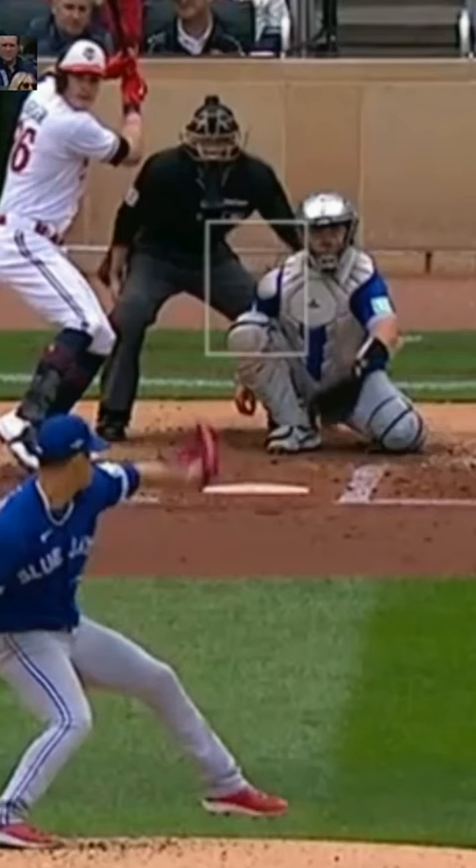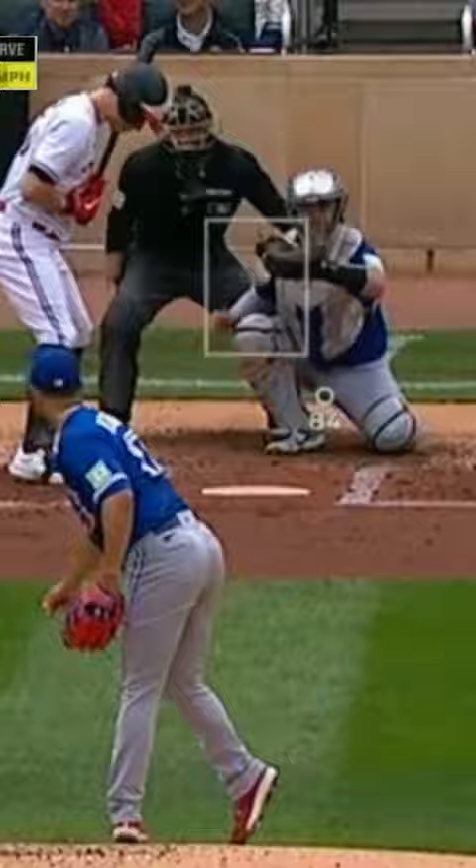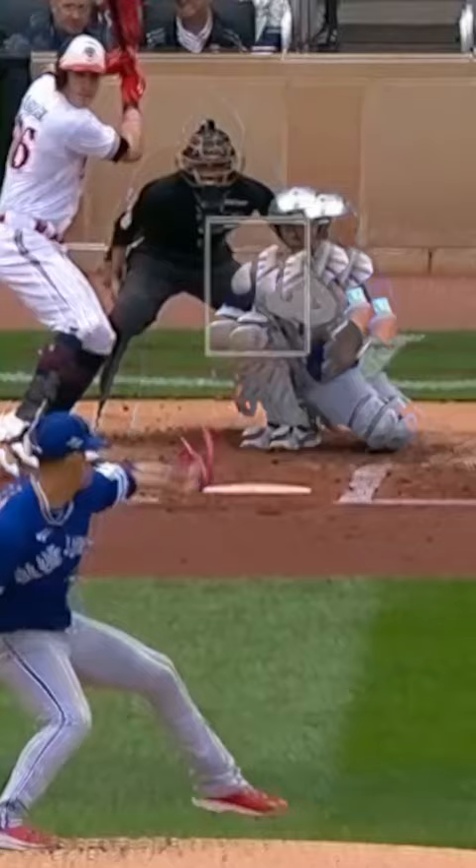This is the change-up and the slurve — that's nasty. So that was the basic of what he was doing to start: that one breaks in, that one breaks out below the zone, ground ball. One goes in, one goes out — using that axis to throw different pitches, using that cross action to confuse the hitters a little bit.